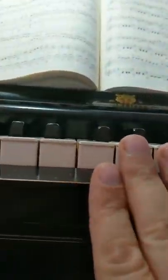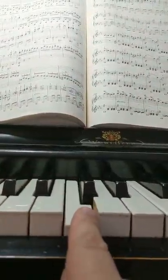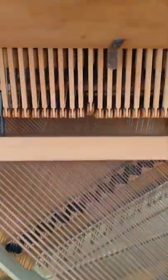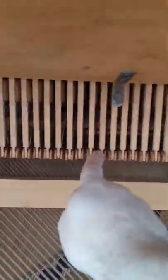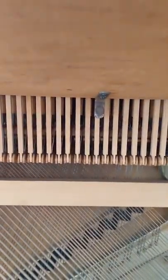This is called a drop action because these hammers drop down below the key bed. A direct action — the hammers are at the same level of the key, so they would hit like middle C would hit right there. But a drop action, middle C is below — the hammer itself is below the instrument.